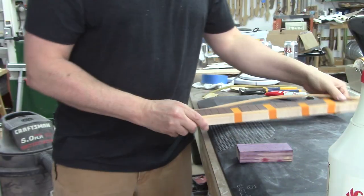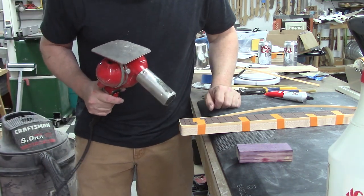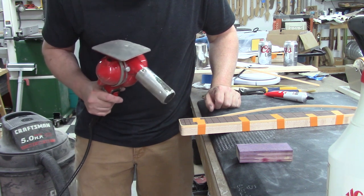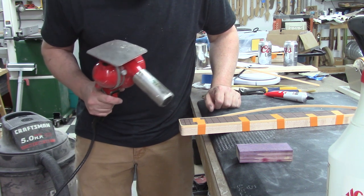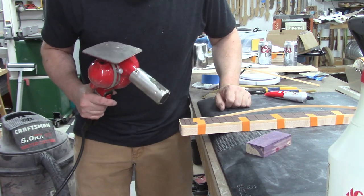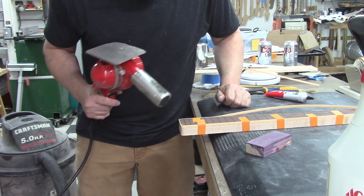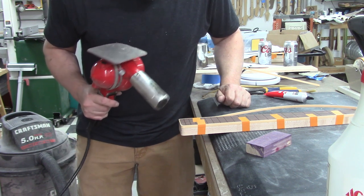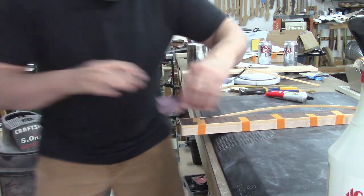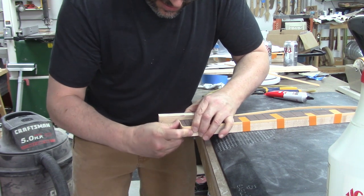This corner here has a little bit of a gap we want to take care of while it's easy to do. I'm just gonna heat that corner and kind of smush it with this block so I don't have to do it with my fingers. We're only heating up a little patch. That's probably good.